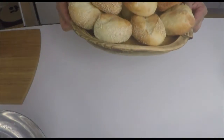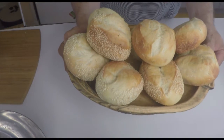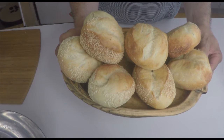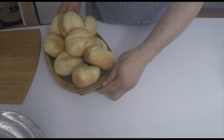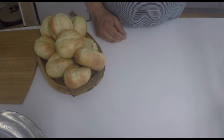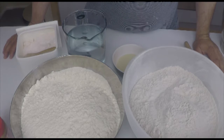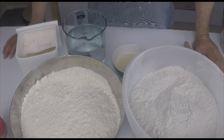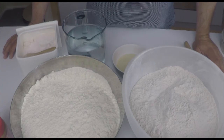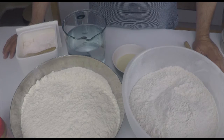And today I show you, without sourdough, how to bake these beautiful bread rolls. In this first lesson I will show you how to prepare a sourdough and we will bake some bread rolls as well.